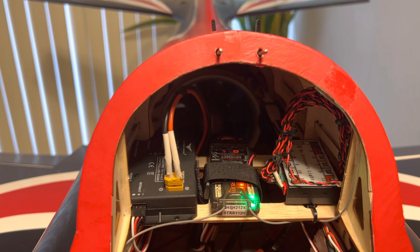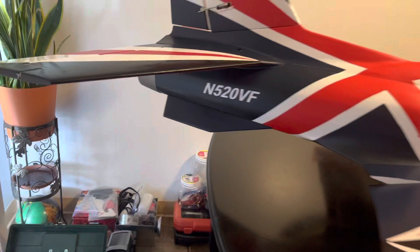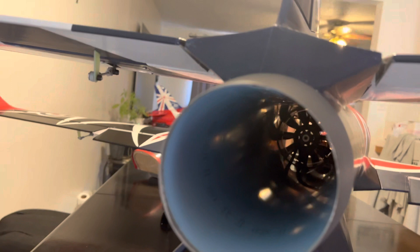In the back here I have a 120 millimeter HSD Jets fan with a 640K motor. The retracts are all set up — I'm just waiting on the brakes for the mains right here.